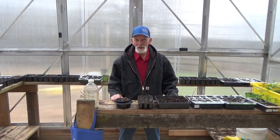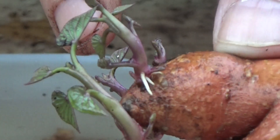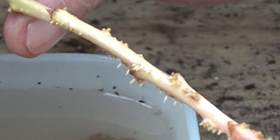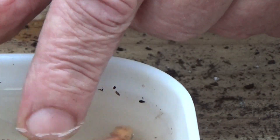I want you to take a look at something that we just did. Right here, we've already got roots, and on all of these slips you can see they're all doing the same thing — those roots are starting to come out. You can do this too. Just pull your slips off, put them in water, and in a few days you'll have enough roots to go ahead and start putting them in containers.